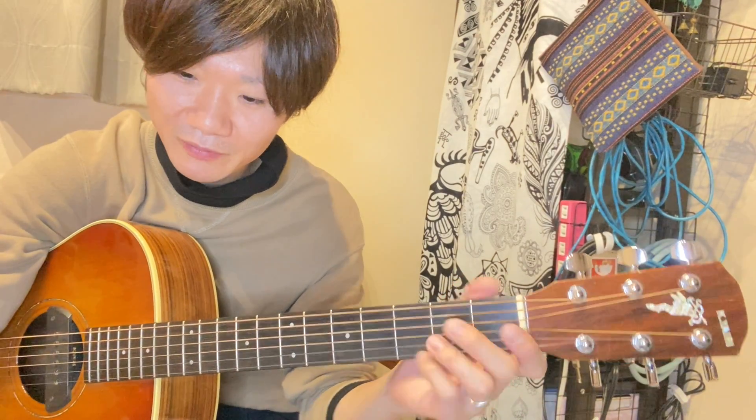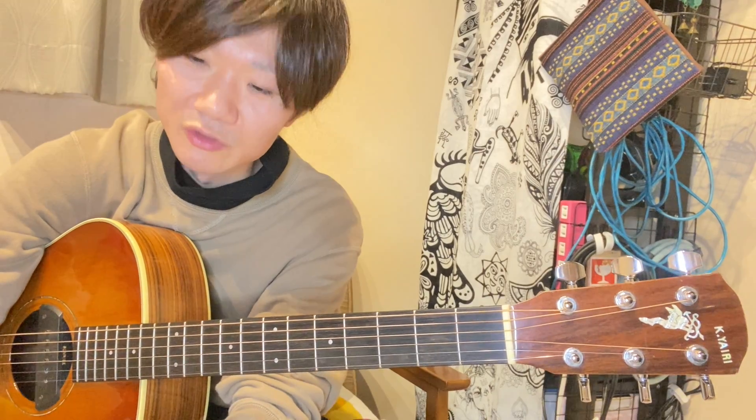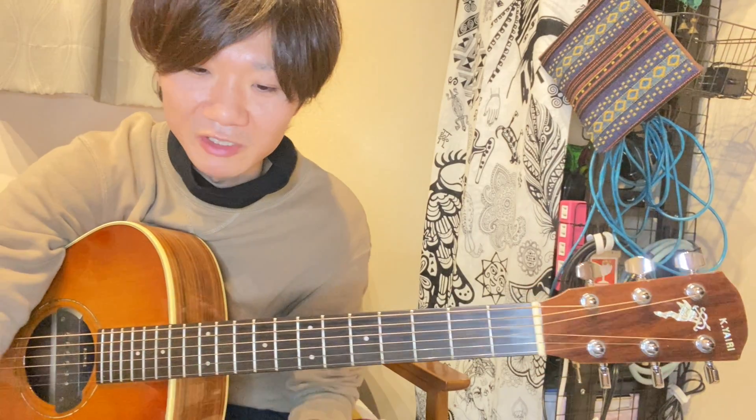ちょっとフラットピックが好きじゃないんで、今回サムピックで指をつけて、でも中指と薬指っていう組み合わせは変わらず、人差し指はちょっと封印してやってみました。で、No.11のオルタネイトピッキングプラクティスが難しすぎて、ハイブリッドピッキングの基本練習はそんなに難しくなかったです。